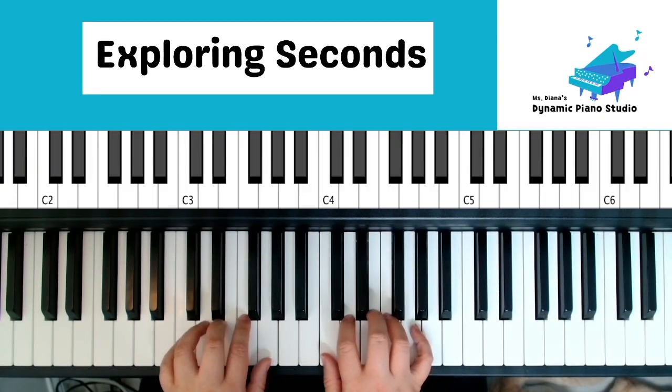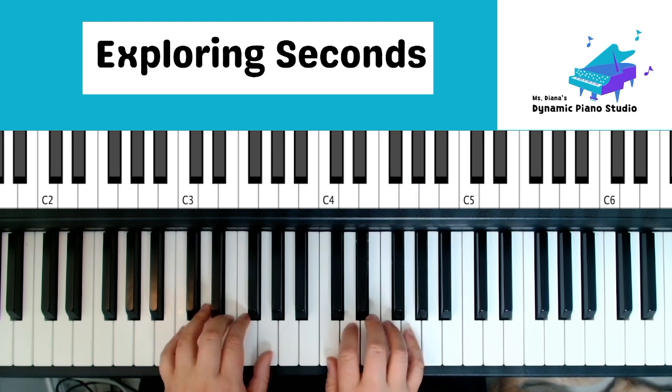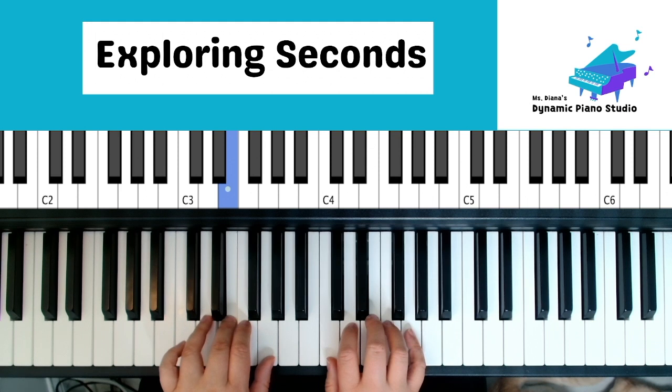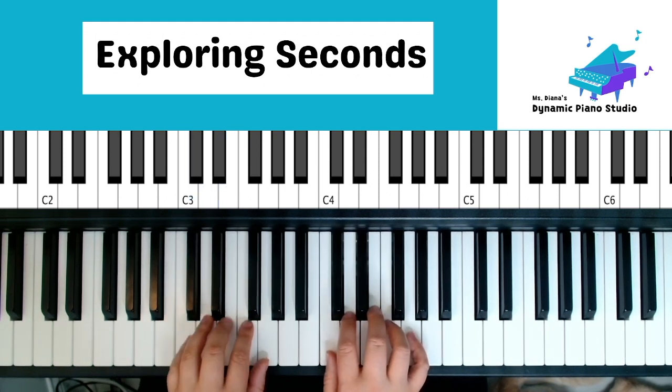Exploring Seconds — practice. Right hand start: one, two, three, four, five, four, three, two, one, two, three, four, five — hold. Left hand: one, two, three, four, five, five, four, three, two, one, two, three, four, five — hold.